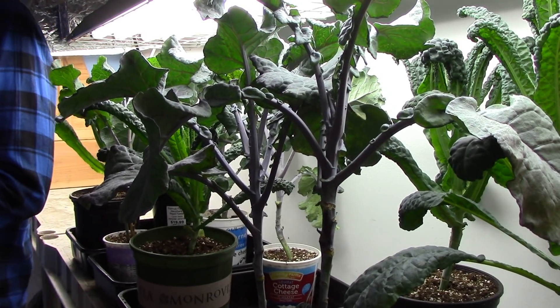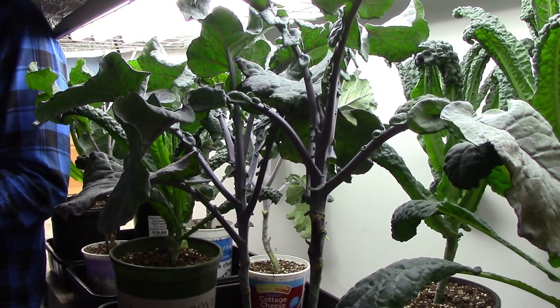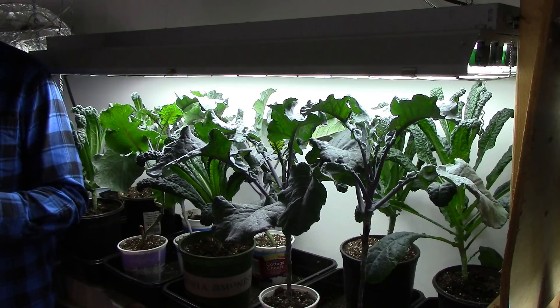Our grow room definitely isn't state-of-the-art, and we don't put nearly as much into it as a lot of people do, but I think it's a good example of how a relatively small, simple, and inexpensive setup can support a garden where a whole lot of food is grown. So let's look at the setup, starting with the lights.